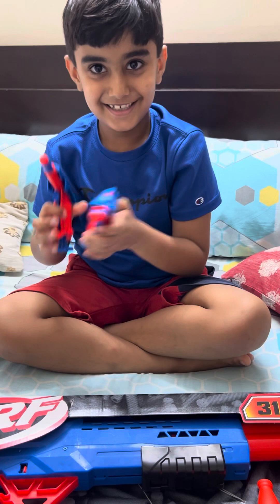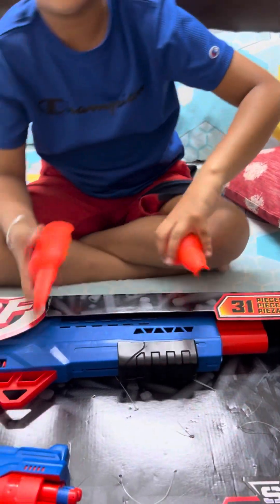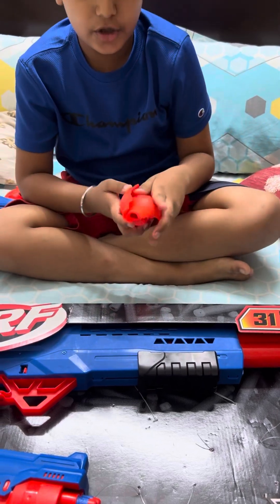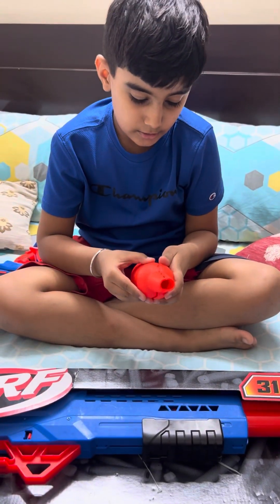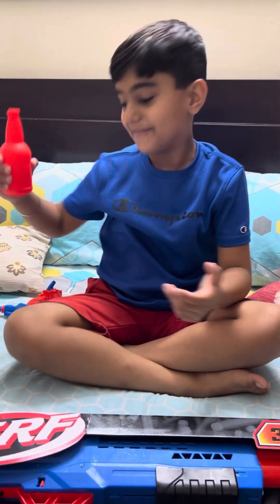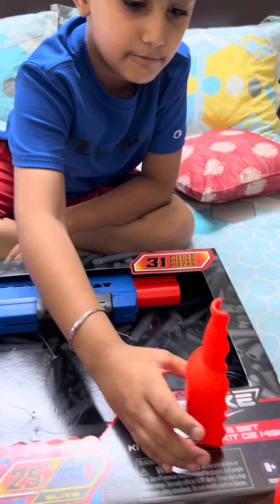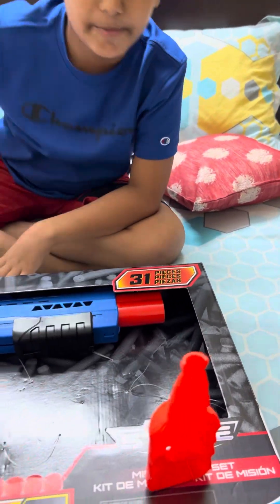First let me show you the mini guns, and here is my target — they come too. But if you join the target together it becomes one. Okay, so let's keep this over here. If it's one then keep it one.